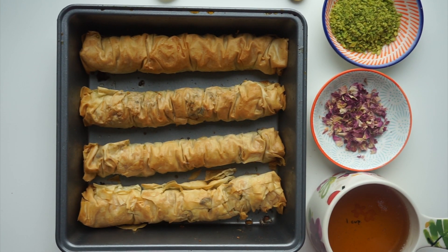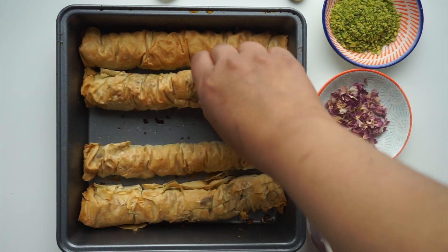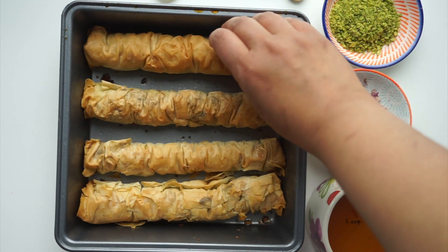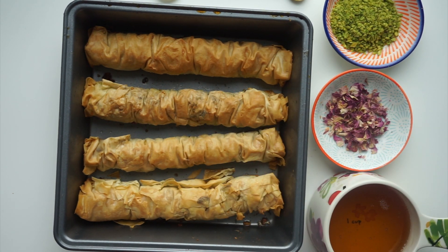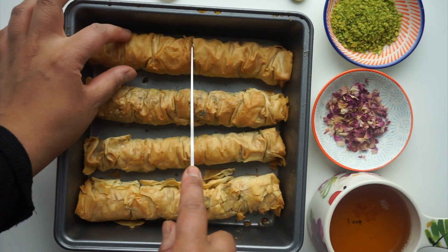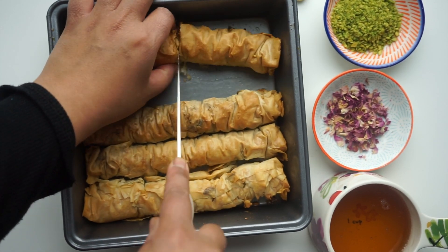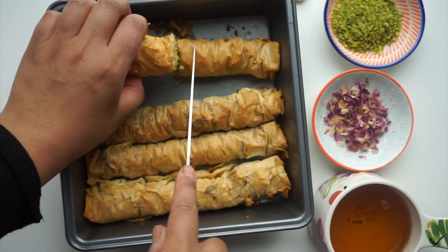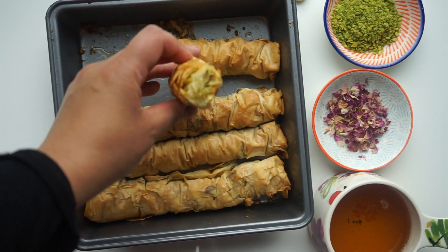The baklava is out of the oven — they're lovely and crispy, if you can see, all the way through. Lovely and crispy. What we're going to do now is just cut them into fours, so I'm just going to take one, cut down the middle — I'm just going to show you what it looks like in the middle — super lovely and crispy.